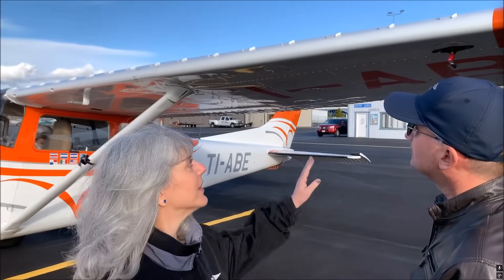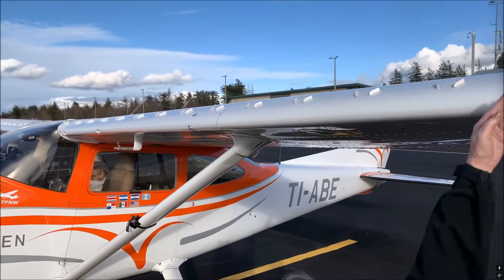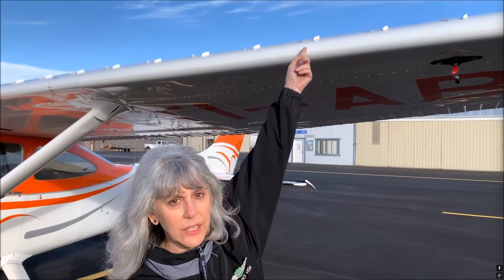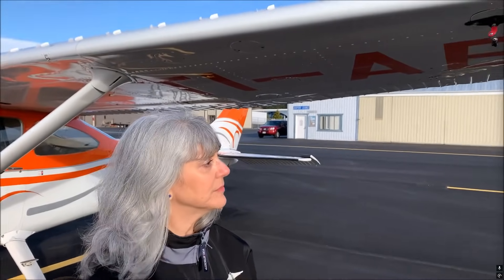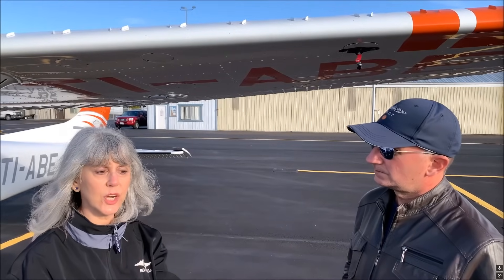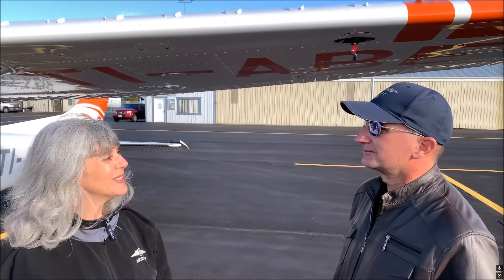Vortex generators are, in this case, little tabs - they're aluminum, mounted on the wings and the tail of the airplane. They generate a vortex because they're mounted at an angle; the airflow hits the side of the blade, hops over to fill the back side at low pressure, and that vortex spins and creates more lift, allowing the airplane to fly at slower speeds and slightly higher angles of attack. This gives you a lower stall speed and better control when flying at slow speeds. On the wing, it tricks the airplane into acting like it does when it's going faster, because those vortices are moving faster across the wing - that's where you get the improved aileron response and the lowered stall speed. The airplane essentially thinks it's going faster. Perfect!